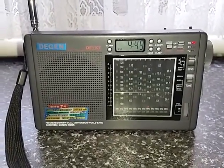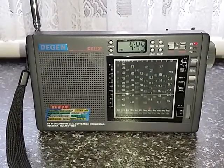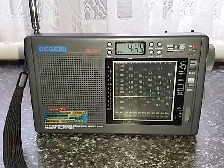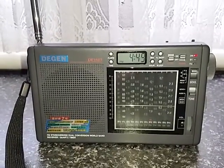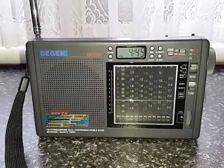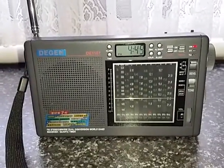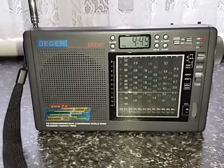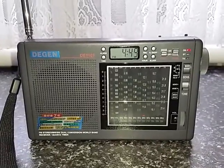Tonight we're going to have a quick look at a basic shortwave receiver — the DGEN DE1107. These came out in a number of different badge-engineered versions; I think the RITMIX comes to mind. They're a fairly basic radio, but they're not expensive and they're reasonable performers actually. A lot of people try to compare them to the DGEN DE1103, and of course they're just not in the same league really.